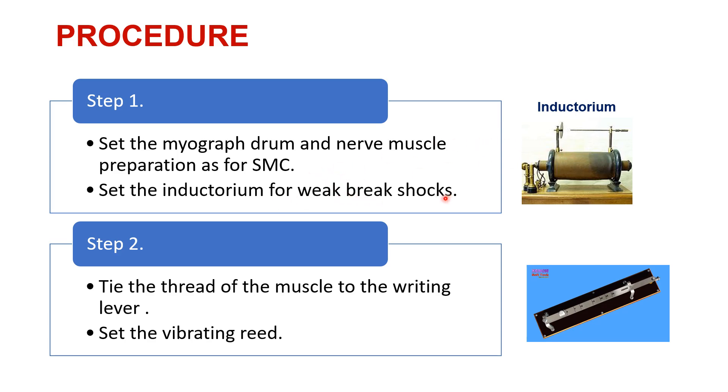Now we are going to set the inductorium for weak break shock. This is a picture of an inductorium and we have to set it for a weak break shock. After tying the thread to the gastrocnemius muscle and tying this thread to the writing lever, we have to set the vibrating reed. As you can see here, this is a vibrating reed — there are markings at 5, 10, 15, 20, and there is a well with mercury and a pin. When we set this vibrating reed for 5, it gives 5 stimuli per second. When we set it for 10, we are giving 10 stimuli per second. In this way, we set up the number of stimuli we want to give to the gastrocnemius muscle.